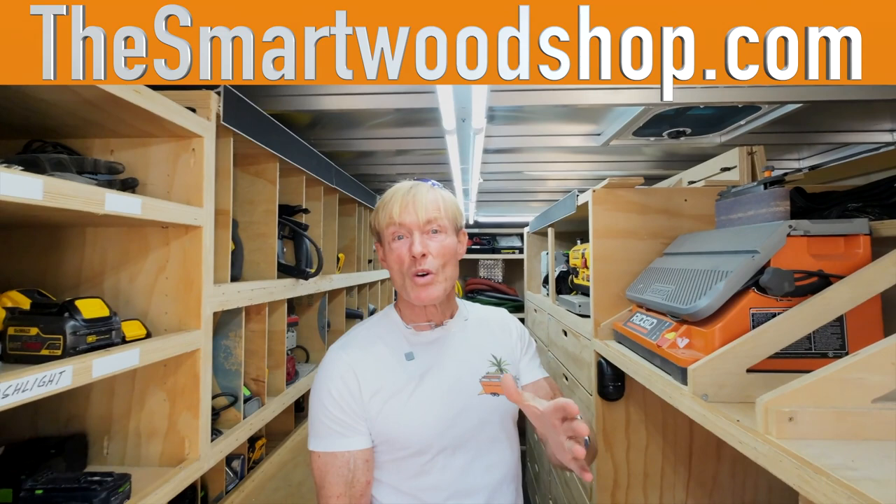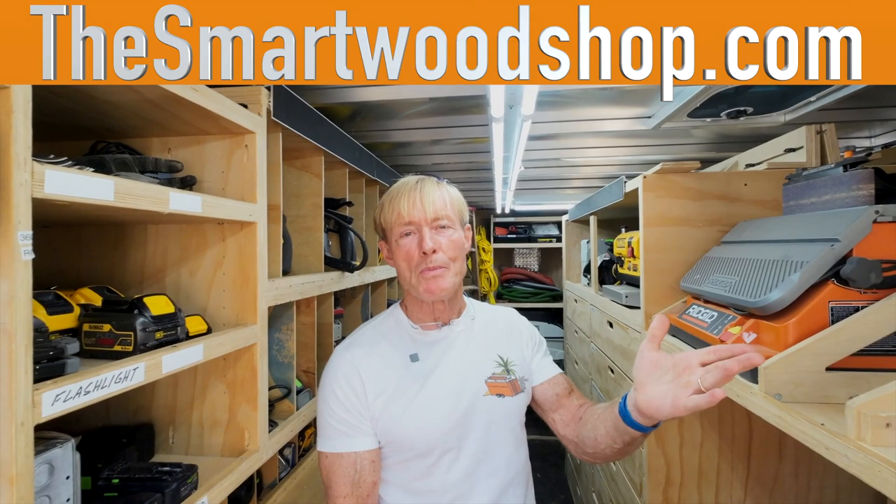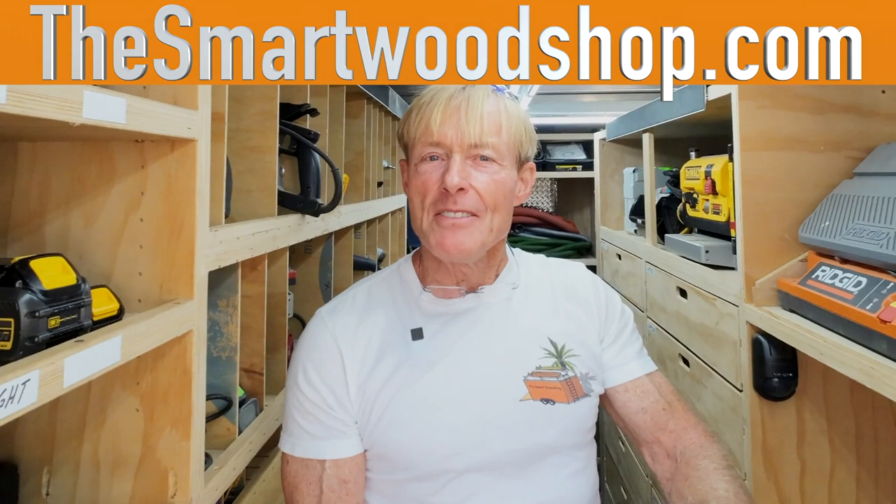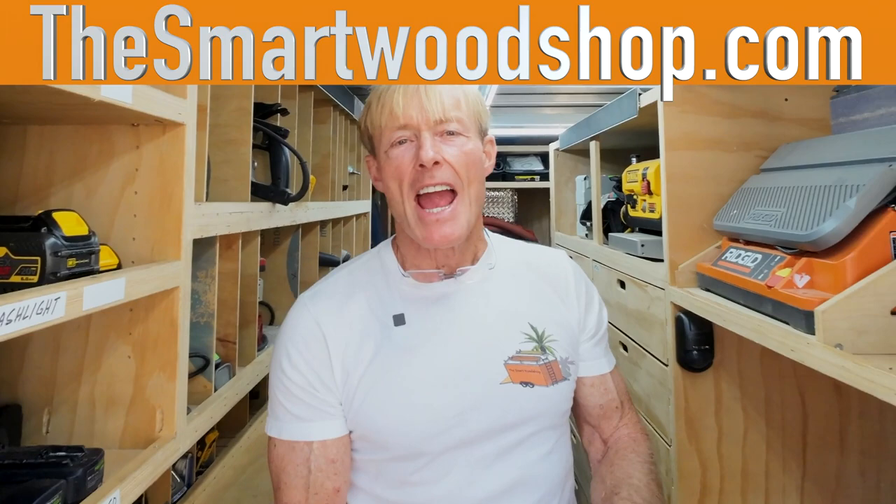If you'd like to have your smart wood shop featured here, then grab your smartphone, turn it horizontal, shoot it in 4K if possible, relax, enjoy yourself, and tell us about your shop. Let us see your face. There'll be a link in the video down below where you can just Dropbox it to that email address. Don't worry about editing it or cutting it up — I'll get all the good parts out and put it together.